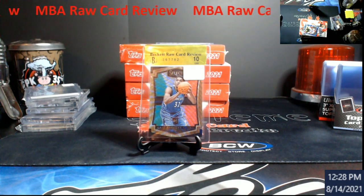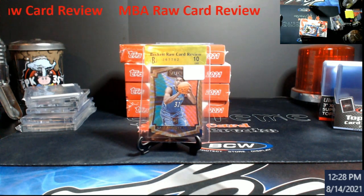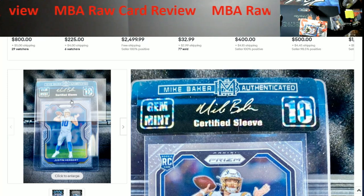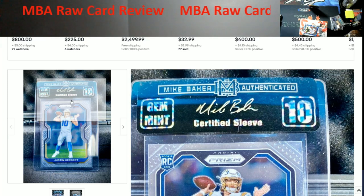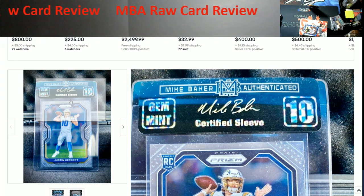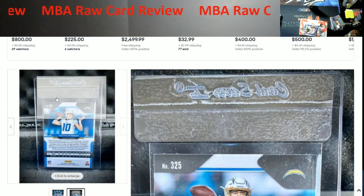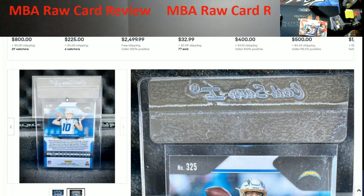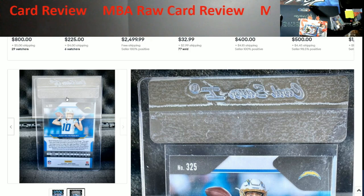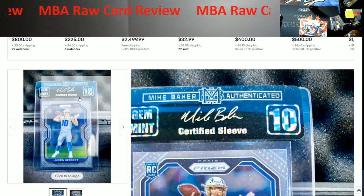Let me show you what he sent me — and no fault at all to the guy that sold this card, props to him because I would do the same thing. So this Justin Herbert came back a 10. It's gem mint 10, but I don't see a serial number on it. Here's the back of the card — no serial number. It's just a sticker that goes over the top and it doesn't even fold over.